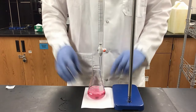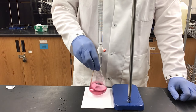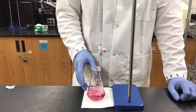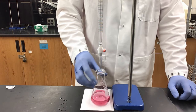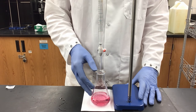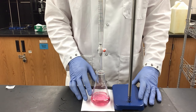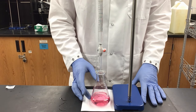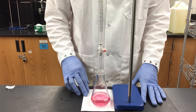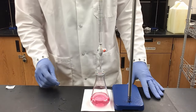Now I can add my thymol blue indicator. The solution is a pink color — we expect this because our pH is lower than it was with benzoic acid, so the indicator is still functioning properly. With the amount of oxalic acid added, I've calculated that I have about 0.002 moles of acid in my flask. Since it is a diprotic acid, I'm expecting to use double the amount of base, so I should need about 40 milliliters of sodium hydroxide.